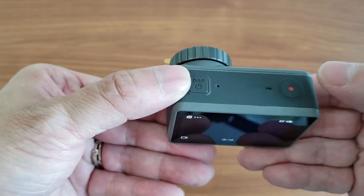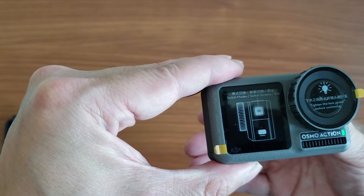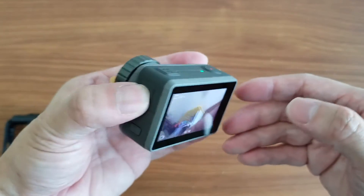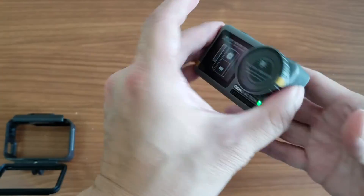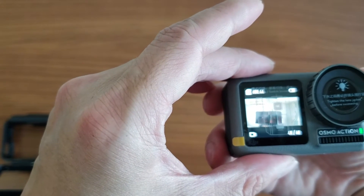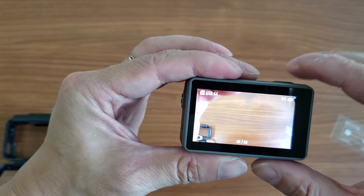Pressing stop, then the quick switch button switches to the front screen. Let me test that to see if it works. Double tap also works — there we go, double tap — there is the front screen working. Double tap again — that also works.